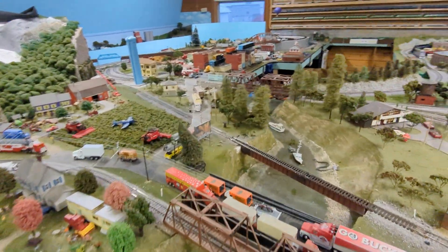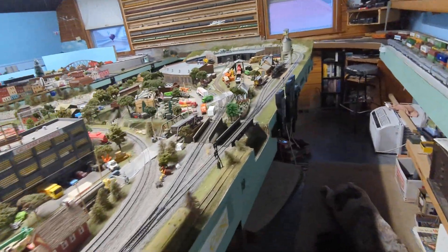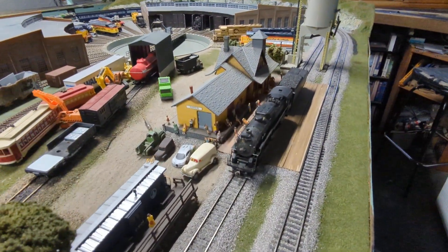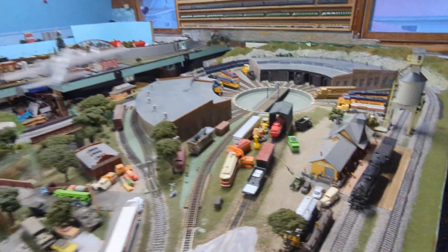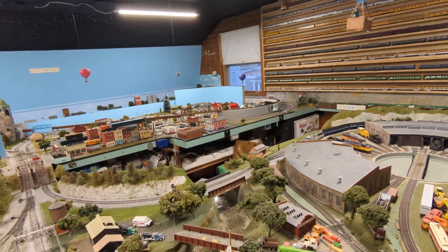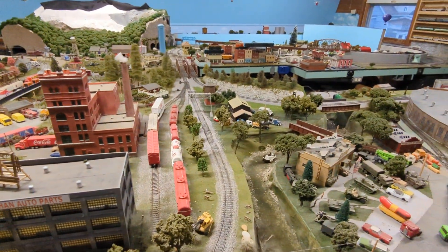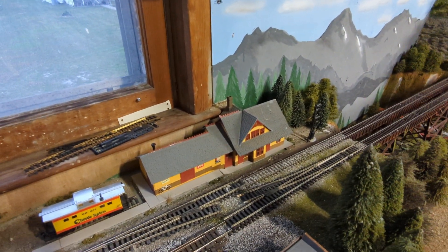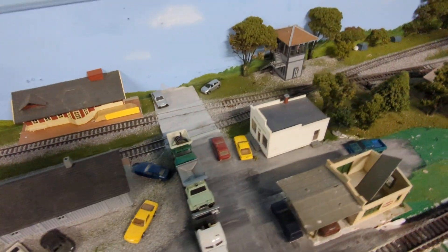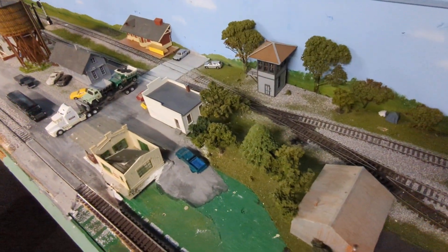I'm trying to figure out names for everything — the bridges and everything else. I named this railroad station after my niece a long time ago, so it's Addison Station, and the mile post there would be 13. There's another station I named after my brother Kenny — that's mile post 72. And this one here I named Richard Station, so that's mile post 68. Then this one here is Arcadia — I'm still trying to come up with a name for this area. This is just Arcadia for now.